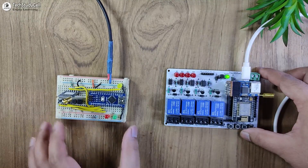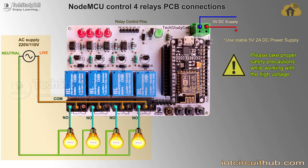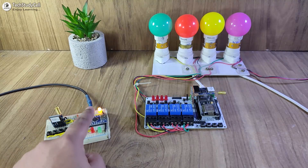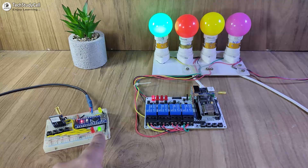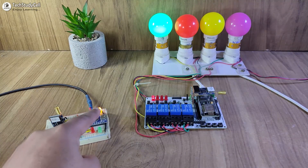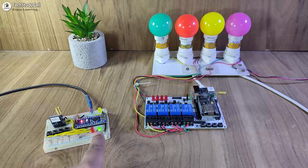Our transmitting end and receiving end LoRa circuit is complete. I have connected these lamps with the relay module. If I press the first button in the transmitter circuit, the yellow LED starts blinking, the lamp turns on, and after receiving the feedback this green LED turns on. To turn off the lamp, I press the first button again — the LED starts blinking, the lamp turns off, and it receives the feedback.